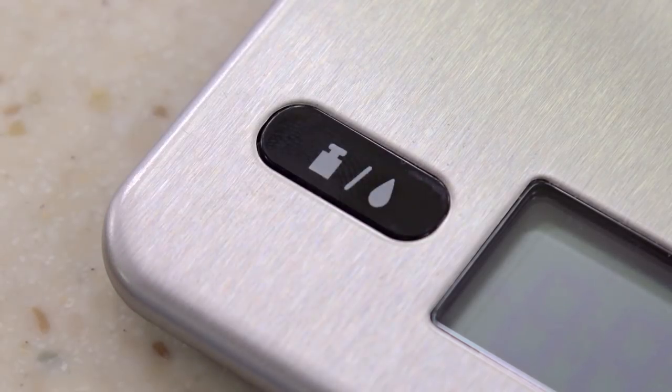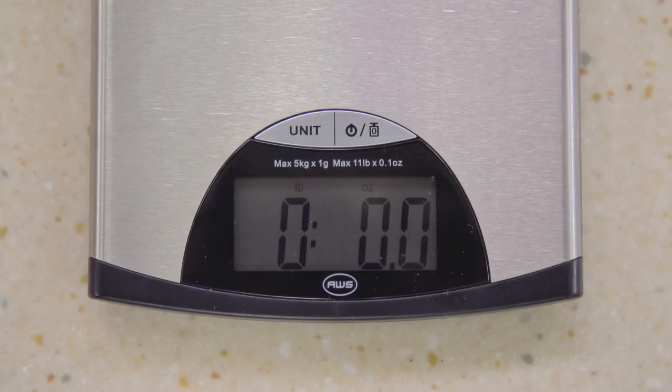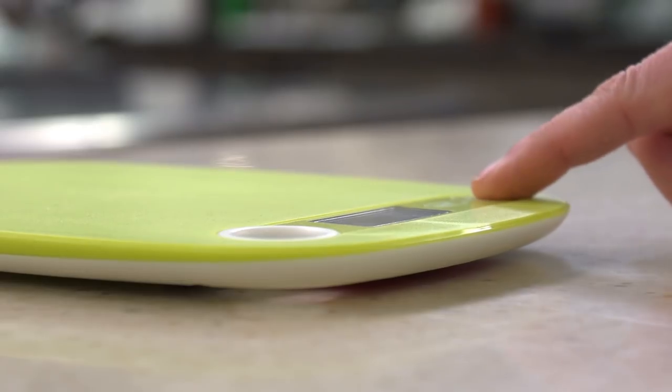Even basic tasks were difficult on some of these scales. Displays were hard to read, buttons had confusing labels, and some scales put the display flat on the weighing platform, so half the time you can't see it underneath whatever you're weighing.